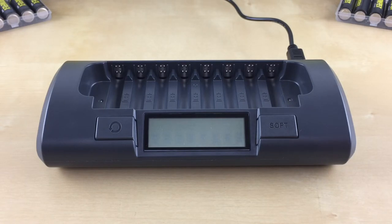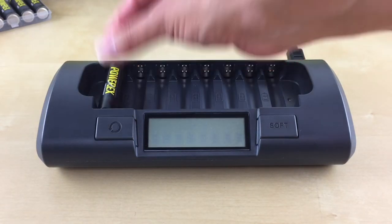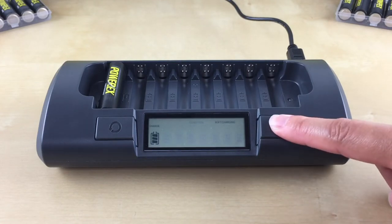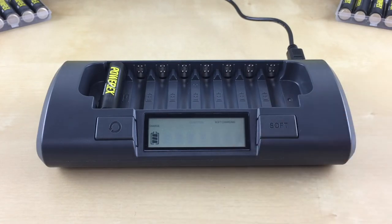To use this mode, insert your AA or AAA battery in slot one. Within five seconds, press the soft button until the soft charging symbol is displayed on the top. Now you can insert the rest of your batteries.